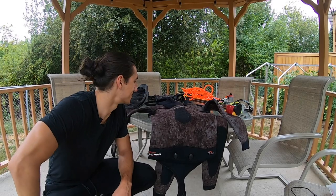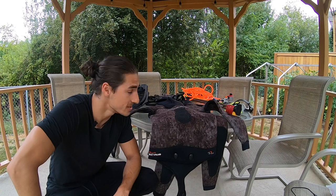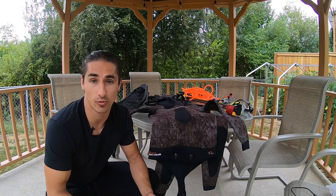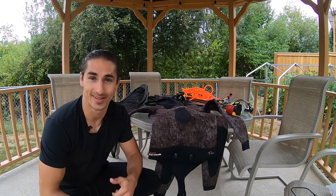Welcome, welcome guys. Today's topic for discussion: spearfishing equipment. I'm gonna go over some of the equipment that I use when I go out spearfishing, the equipment I used when I got started, and if you're somebody that's looking to get started with spearfishing or freediving, I'm gonna go over some of the requirements and tools and equipment that you're gonna need to get started.